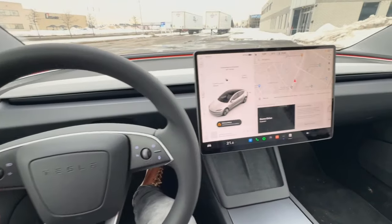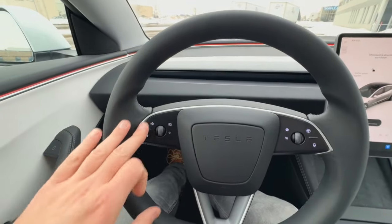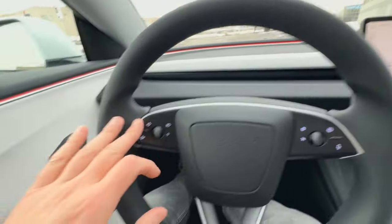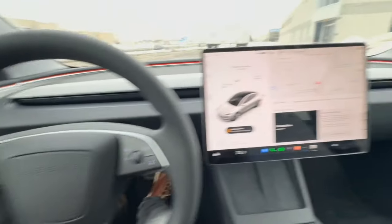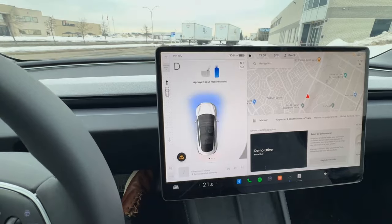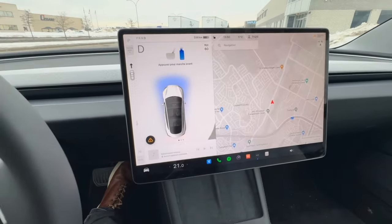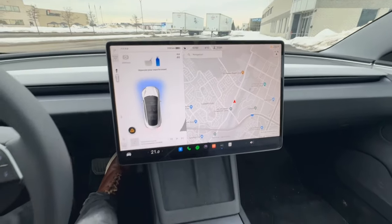Here we are inside the new Model 3. Again, as we covered, there are no stalks on the steering column whatsoever. Your flashers have moved to the steering wheel. And as I mentioned earlier, to put it in drive you just swipe up to drive, swipe for reverse. I like that — that's really cool.